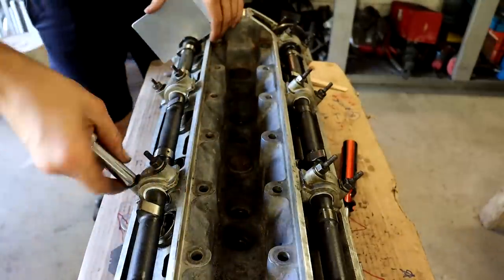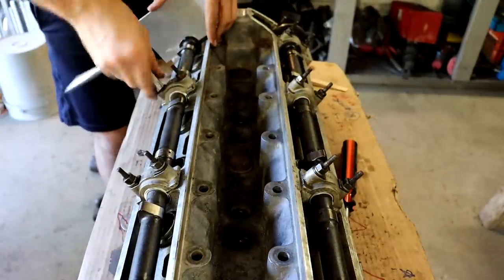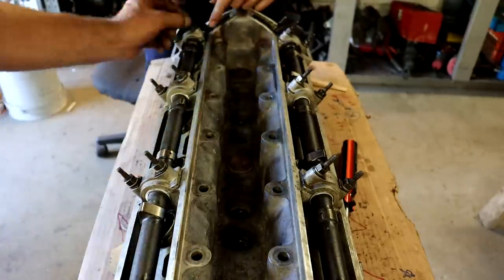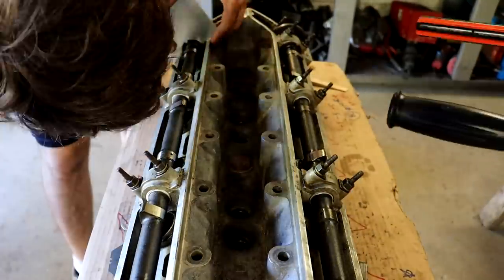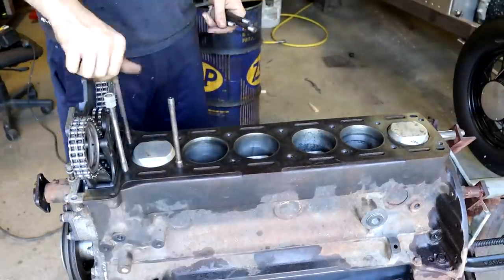After going through that whole process, I've got the intake installed back in and I'm torquing down the exhaust now, using a simple jig to make sure they're lined up 90 degrees to the surface of the cam cover seat. Then we can go ahead and install the head.